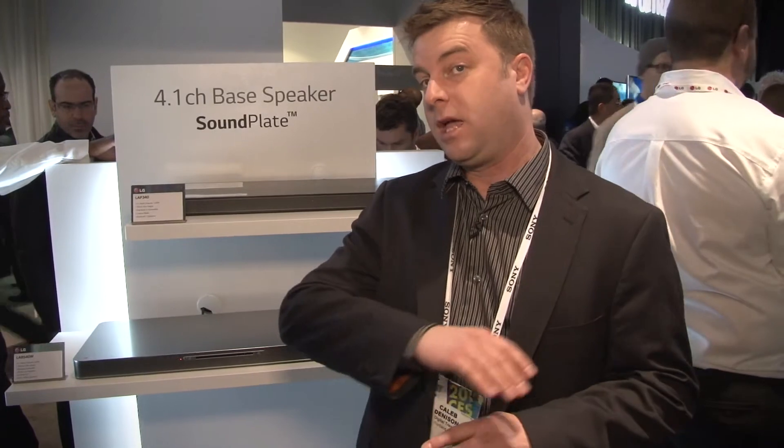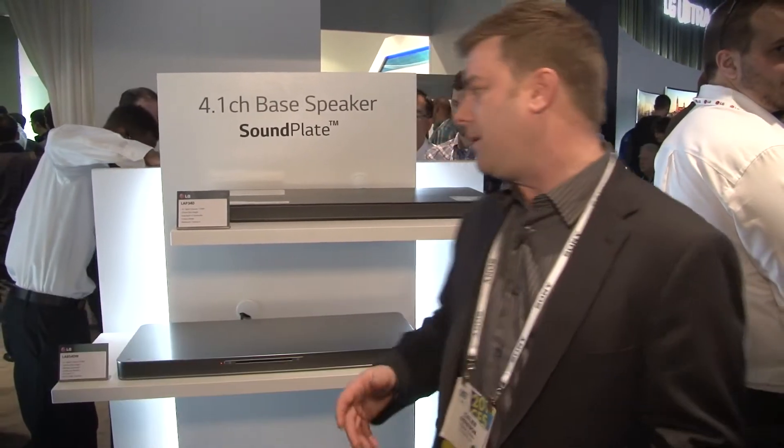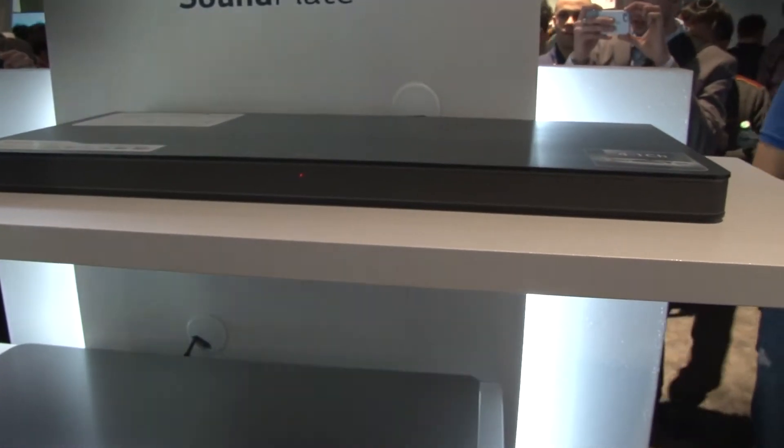I wanted to stop by LG's sound plate display because this is part of a new generation of audio solutions that we're seeing from manufacturers across the board. Rather than go with the sound bar, which is really limited on cabinet space and therefore depth and richness of sound quality, we use the cabinetry underneath the TV.